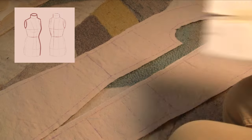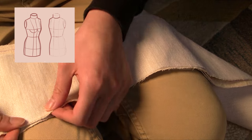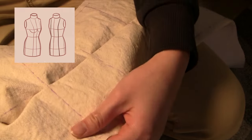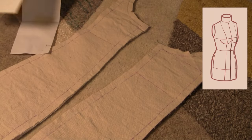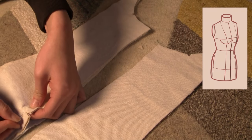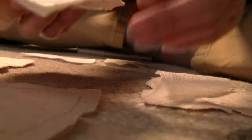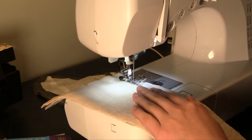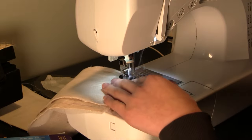Then came the more repetitive part: sewing all the straight seams down the dress form. The first seams were sewing the center back piece to the side back piece, then sewing the two side fronts together along with the cup seams. After pinning all of those, I sewed them on my machine. I also sewed the two upper front pieces on either side, though I lost that footage — you'll just have to trust me that I did.